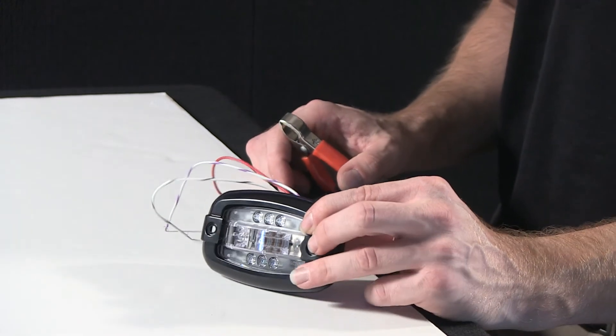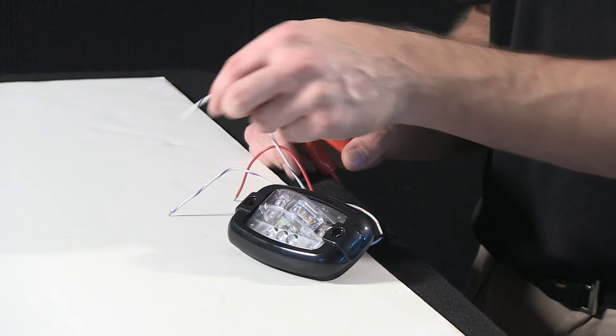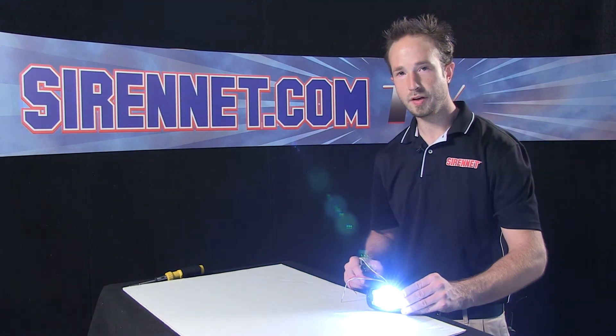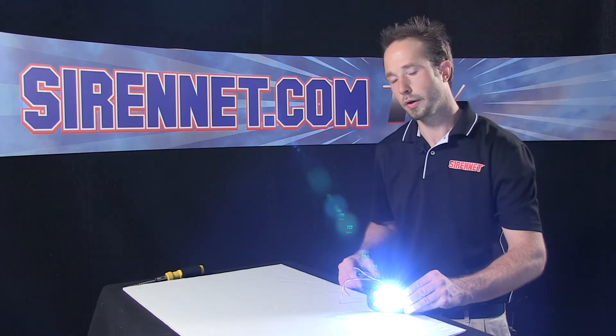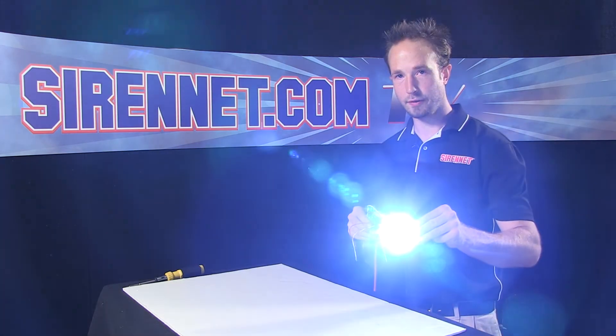To activate the other functions, go ahead and disconnect power. I'll take the white with the black trace and apply that to power — that activates the unit's takedown or alley. If it's front-facing on your rig, we'll call it a takedown; if it's side-facing, we'll call it an alley. As you can see, it's nice and bright and will blind the camera out.